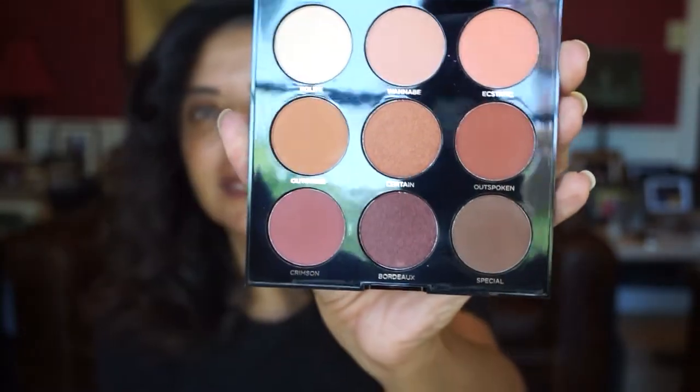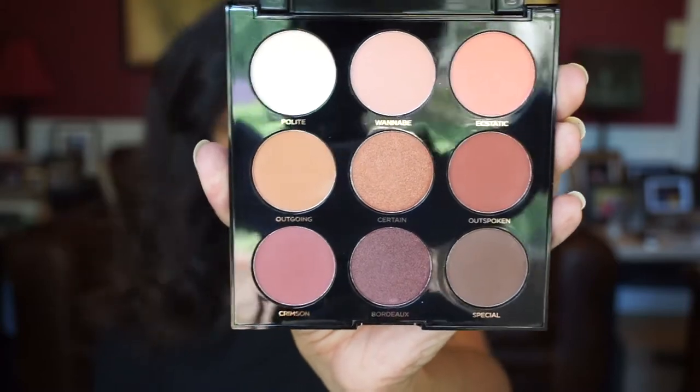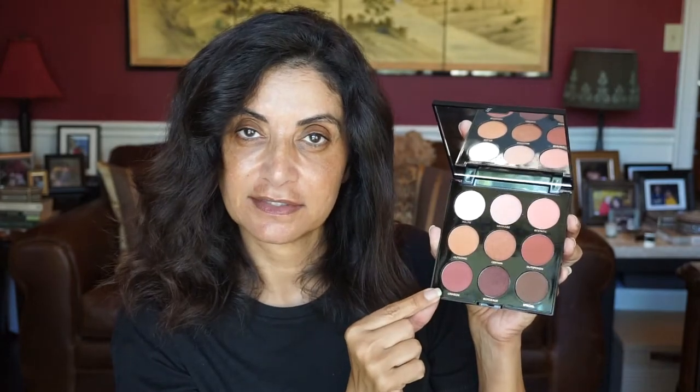Here is the eyeshadow palette — it comes with nine shades and there is a mixture of mattes and metallics. It's a really nice heavy palette and it does come with a nice size mirror. The pans are really, really big. Let me swatch a couple just to see what they feel like. Let me try this matte shade — oh, it is kind of creamy. It's more of a skin tone; we'll see if it can be built up. Let me try this metallic shade — they are very creamy and soft. That's a pretty one.